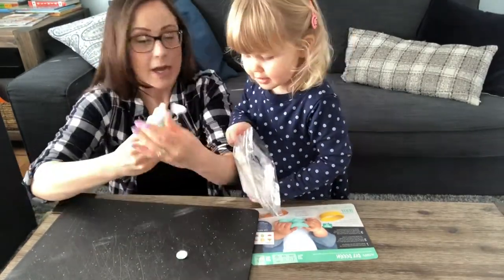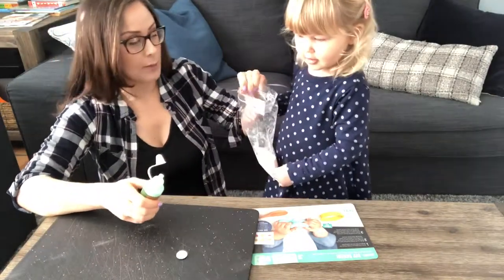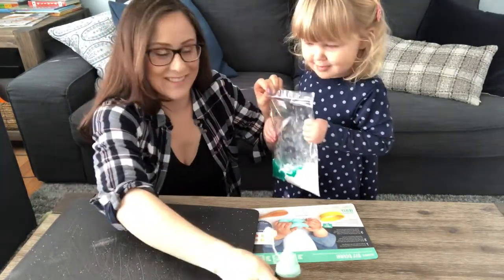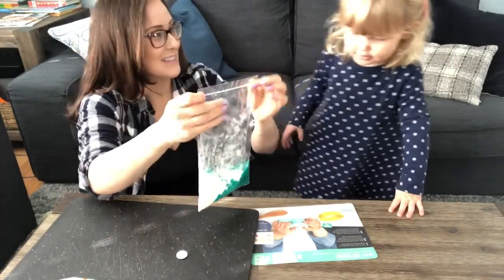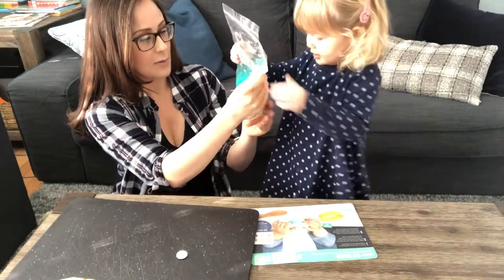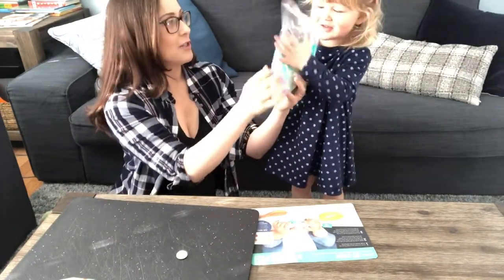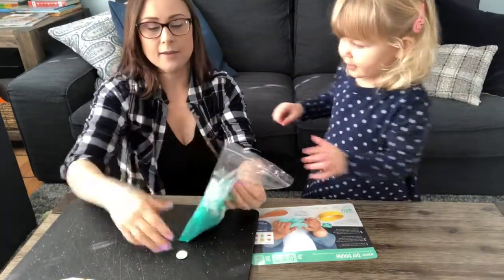Now I'm ready, so don't pour that out — you gotta hold it up like this. It would stain something, so don't do this over a white carpet. Now I've sealed it up — I hope I sealed it — and we're just gonna mix it. Will you help me mix? Put your hands on the powdery part and squish it.